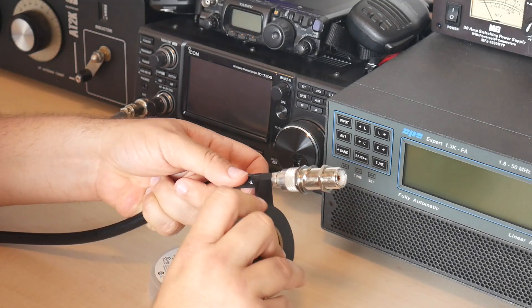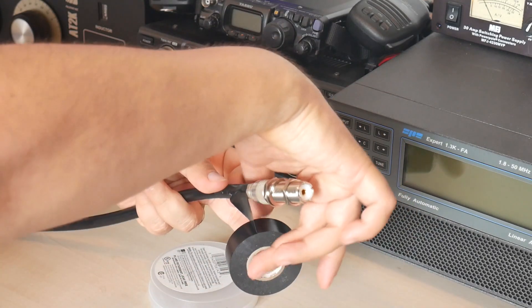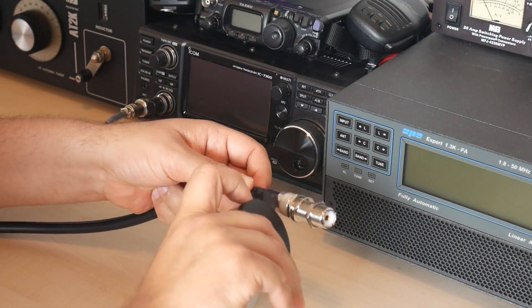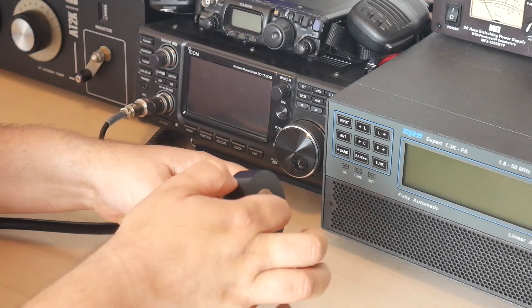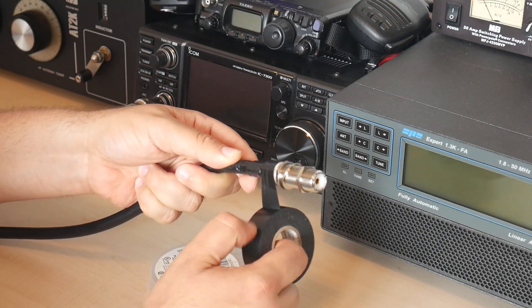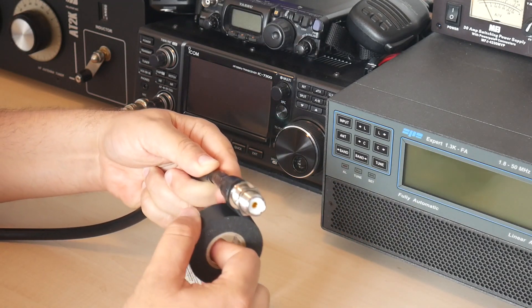And the important bit here is that I am making sure the sticky part is facing out. That allows the tape to still seal with itself because I'm overlaying each wrap on top of the previous one by about half the tape width, but it does not stick to the connector — the tape only sticks to itself.